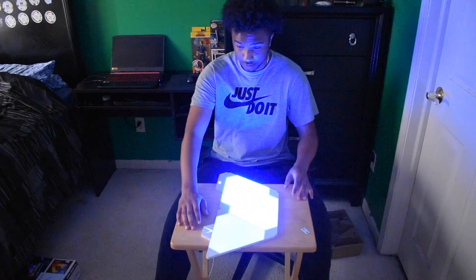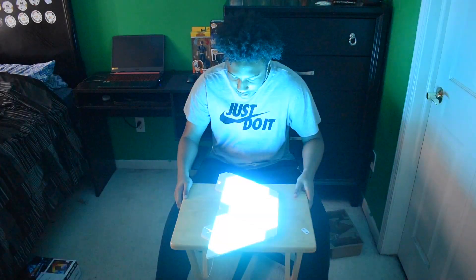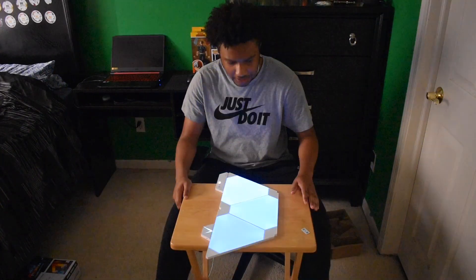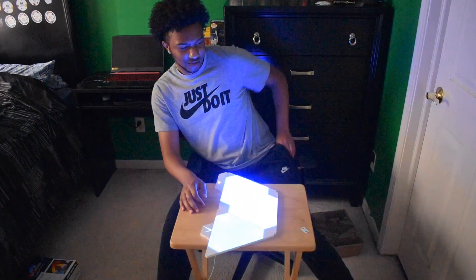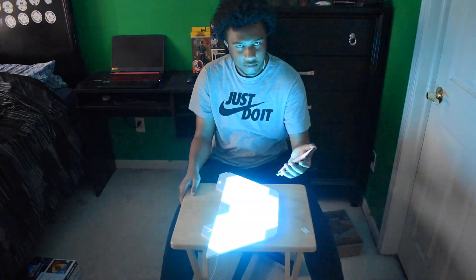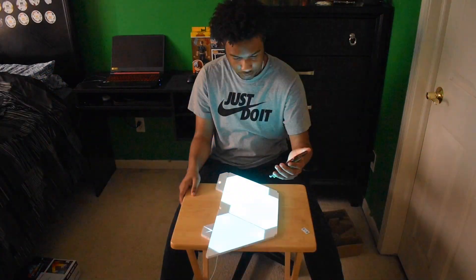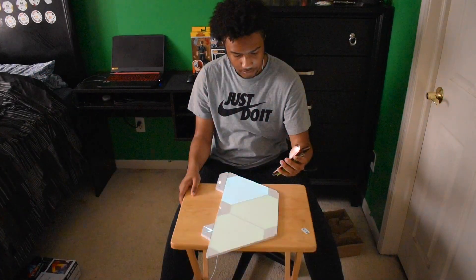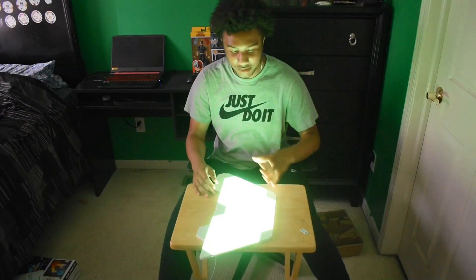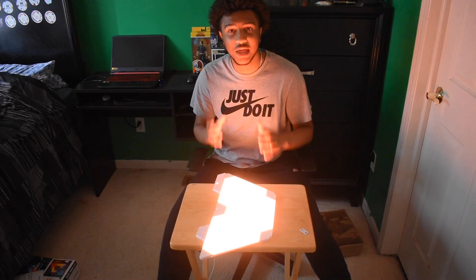I pressed the button and it seems like it's responding to my voice right now — yeah, it's in voice mode. Let me play something real quick. So it's dancing with the music right now. I'm going to have to figure out how to do the rest of this later, but I'm about to get it up on the wall right now and I'll show you when I'm done.